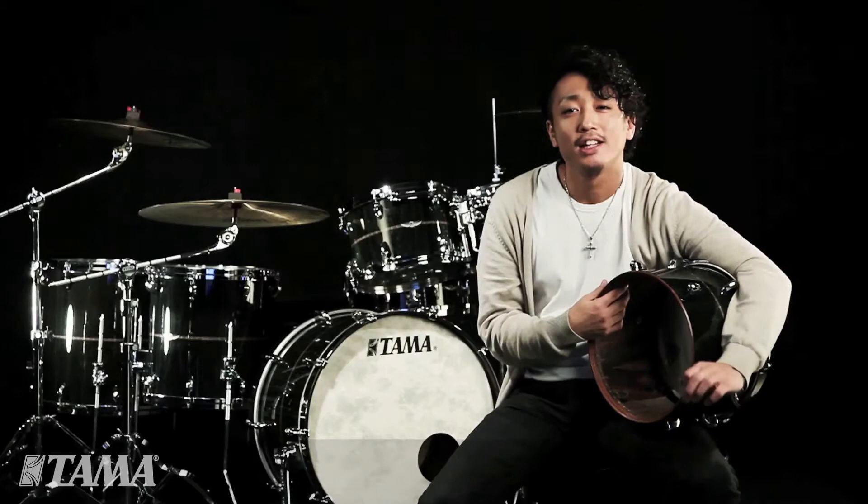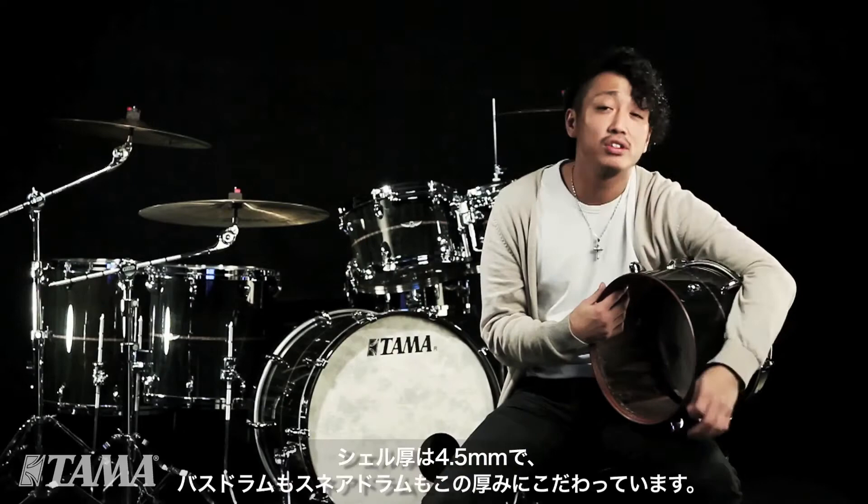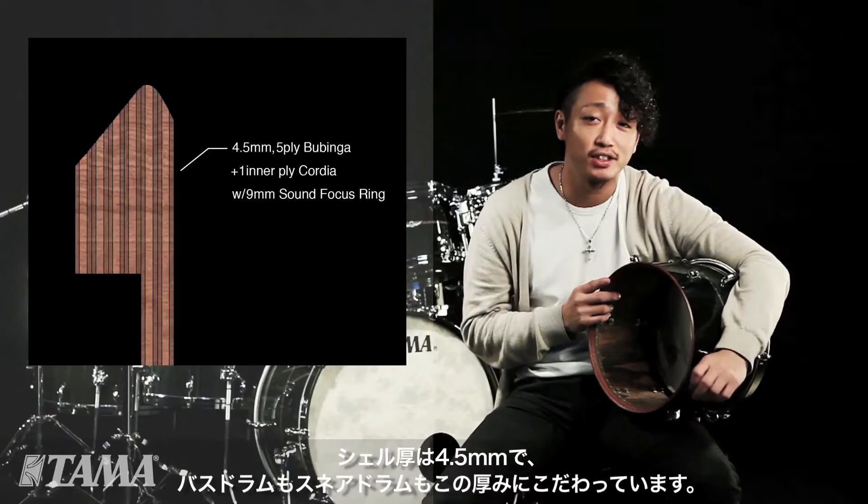Bubinga shell is mainly known for having a rich, dark, and fat tone. The Bubinga sound is Tama's originality. The shell construction is 4.5 millimeters, and this is even for the bass drum and the snare drum.